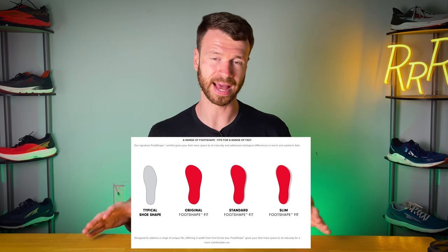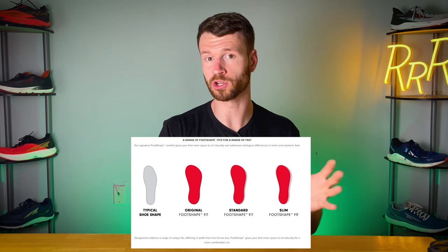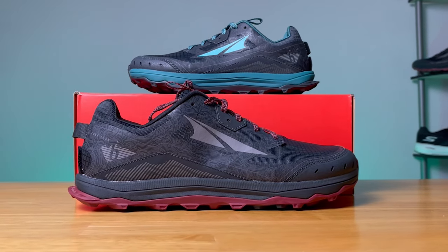None of the road running shoes we're looking at today belong to the original shape, which is their widest shape. The original is primarily found in the Lone Peak series, which I believe is Altra's most popular shoe.